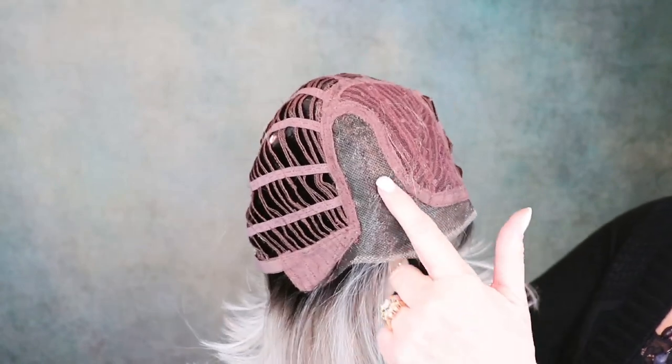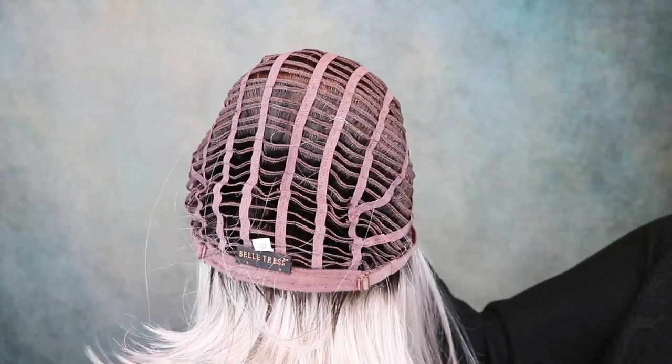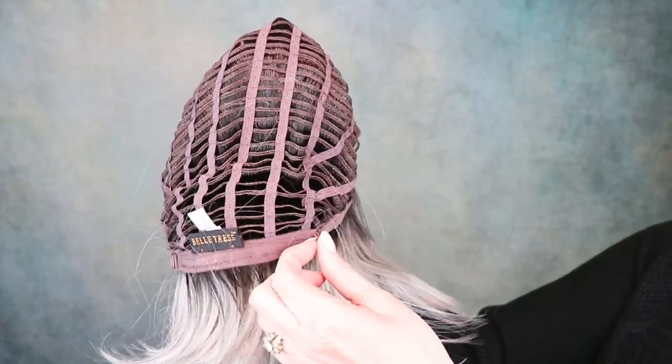Right there is my bio hair — very good coverage. Now let's talk about fit. This fit me quite large. I have a 21 and a quarter inch head circumference and I will need to bring these adjusters all the way in. Now the specs: this has an overall length of 12 inches, the sides are 11 to 12 inches, and it has a 4 to 5 inch nape. The cap features a mono part, extended lace front with no seam, closed ear tabs with stays, open wefted construction, non-extended felt nape, and pull adjusters.